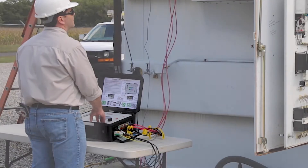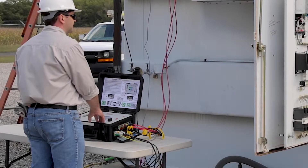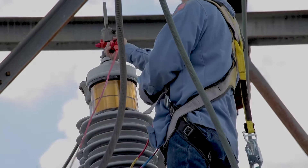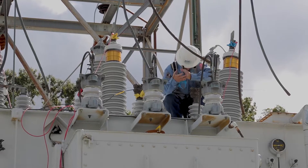connect the three phase leads, ground, power, and OLTC cables to the True3. Connect the leads to the transformer bushings, expanding the clamp if needed. Each lead is color-coded by winding and phase so you can clearly identify connections from the ground.